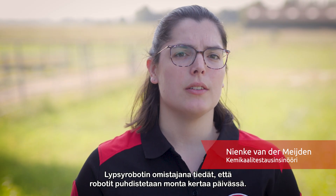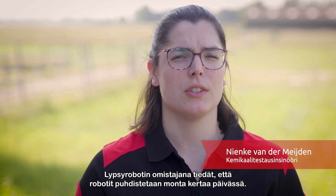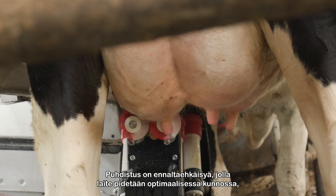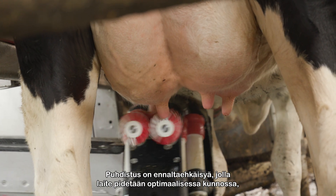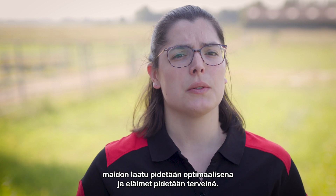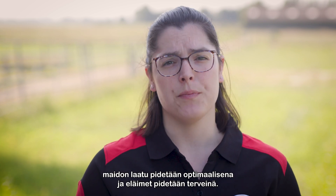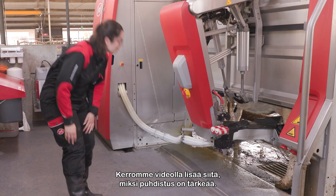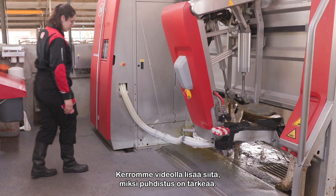As owner of a milking robot, you know the robots get cleaned several times a day, but why is this necessary? We clean as a preventative measure to maintain optimal machine functioning, but also to maintain optimal milk quality and to keep animals healthy. In this video we will explain more about why cleaning is so important.